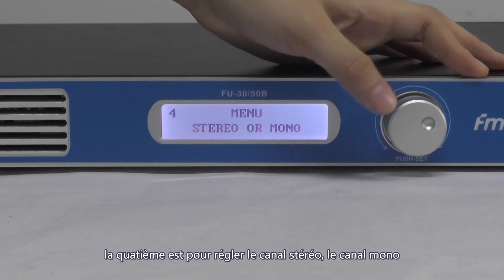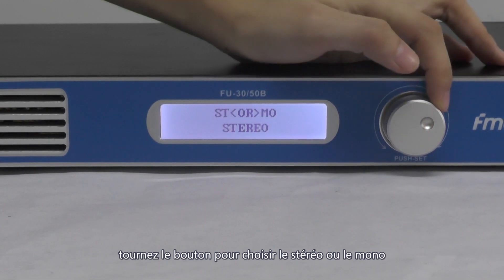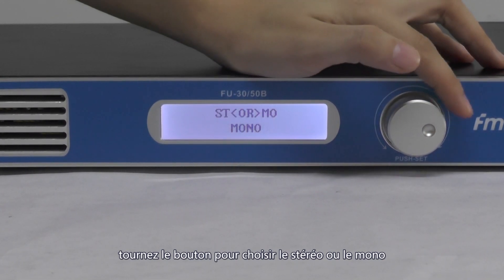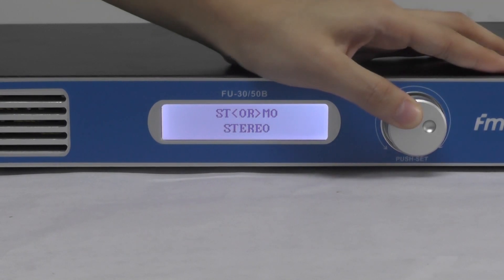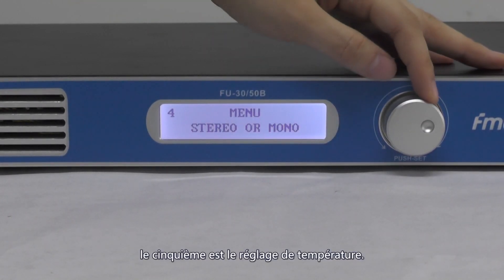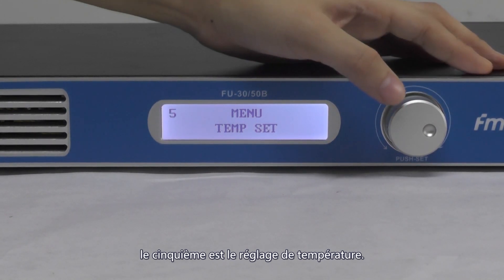The fourth option is the stereo and mono setting. Press the knob, then turn it to choose stereo or mono, and then press to leave — it's the same process.